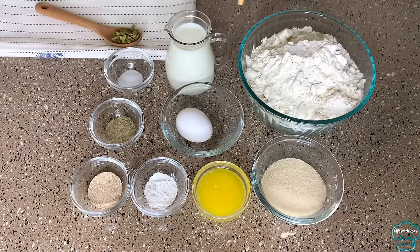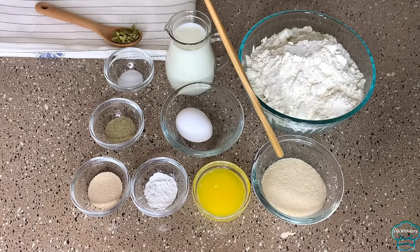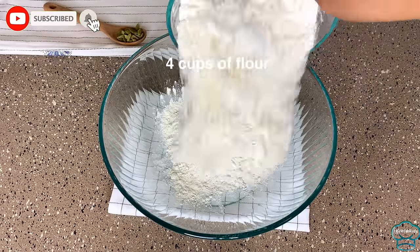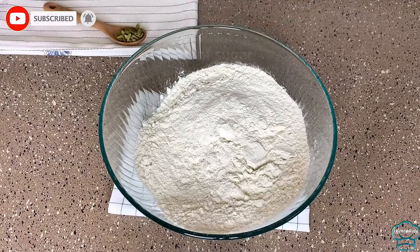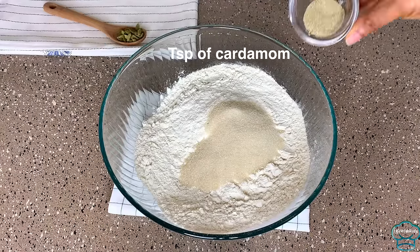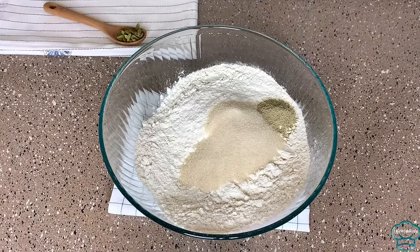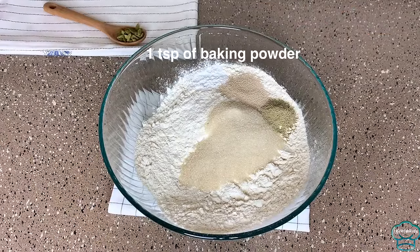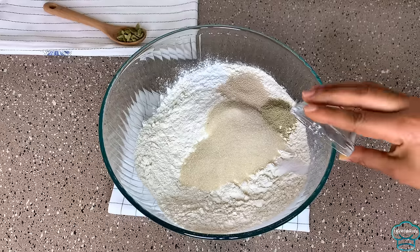For this we need flour, milk, salt, cardamom, egg, yeast, baking powder, minted mandarin, and sugar. In a large bowl I will combine the dry ingredients first — add in the sugar, cardamom, yeast, baking powder, and salt.